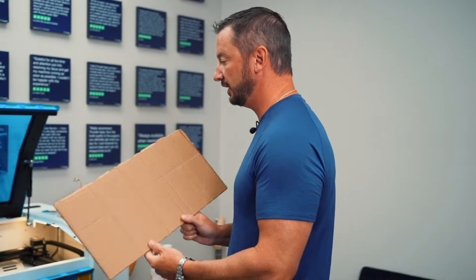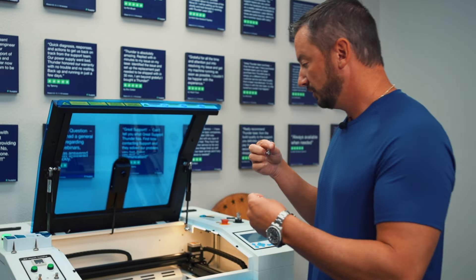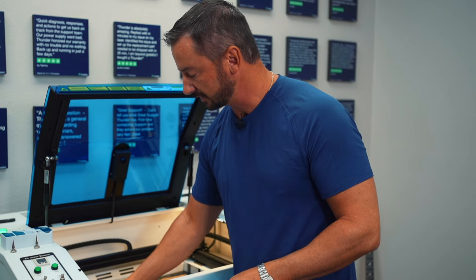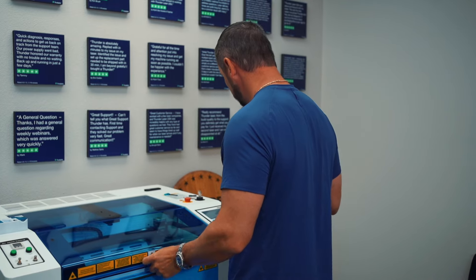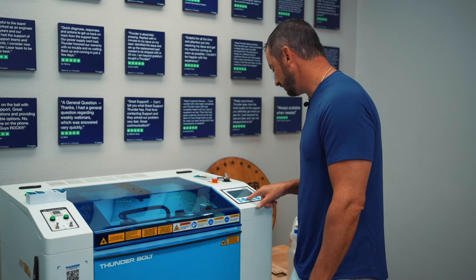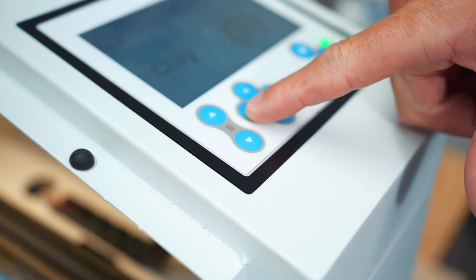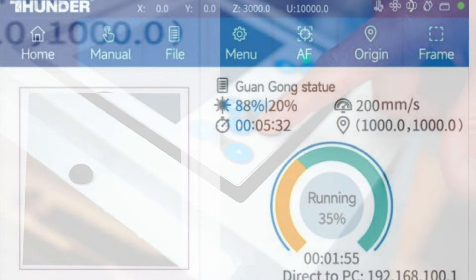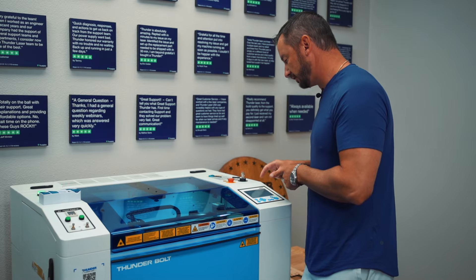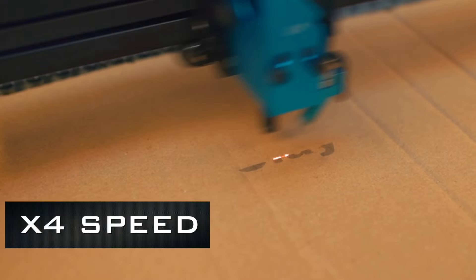Now I'm gonna take the material over and put it in the laser machine. The material is not laying flat in the machine, so I'm gonna use these magnets to hold it down and keep it flat. I'm going to shut the door. I'm gonna move my laser head over my material. The X and Y buttons move the laser head around, and the Z moves the table up and down. Put it wherever you want to engrave, then press the origin button. I'm going to hit the autofocus button — it automatically brings the material up to the laser head. Then I hit play. That's it.